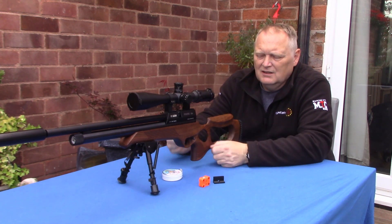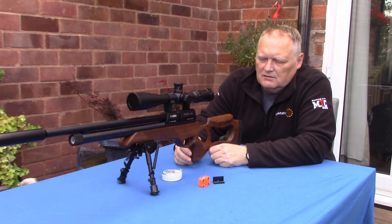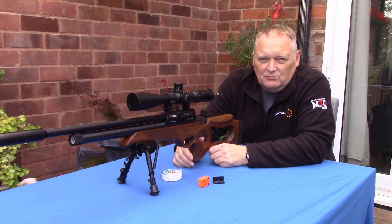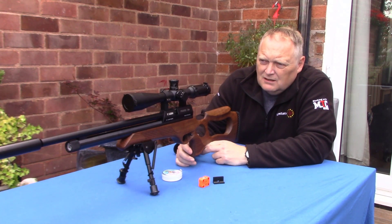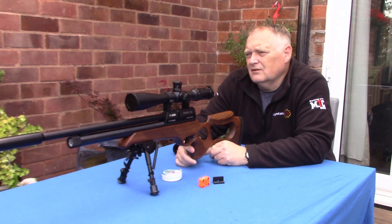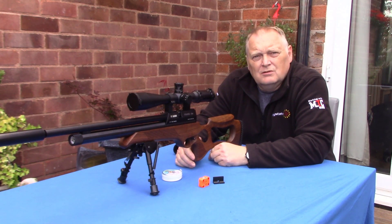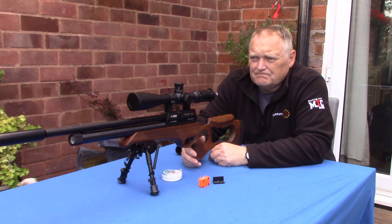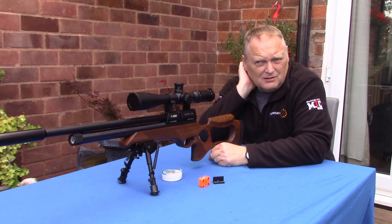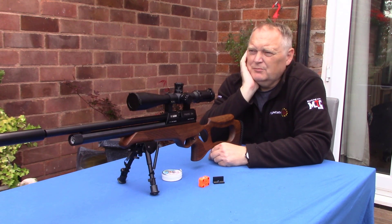If the grub screws worked loose it misaligned and didn't always rotate the magazine, so that was its downfall. It's a really accurate rifle but the magazine was its downfall. Since they stopped making these rifles, if you had a problem with the magazine you'd need to order a new one, and they could cost up to around £40 for a replacement.